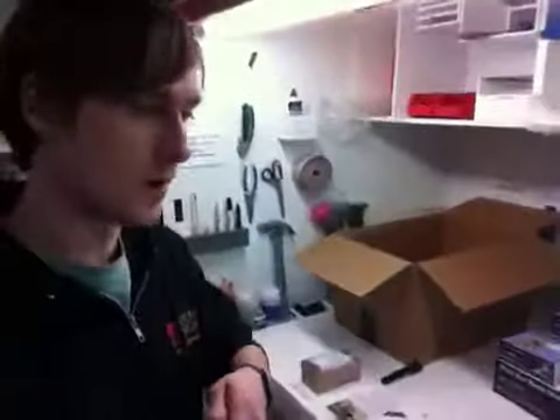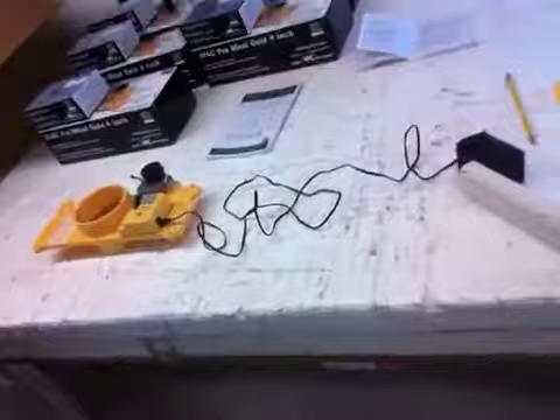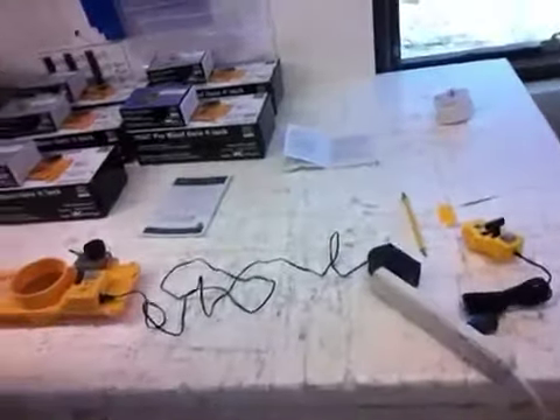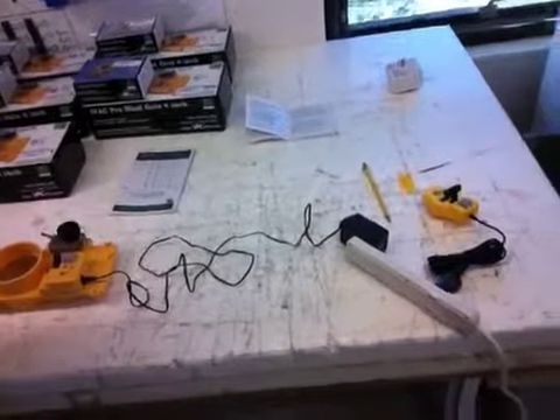Hey Xylem, this is Ben here. I wanted to show you how these blast gates work. I've got them programmed and labeled here so we know what's going on. The basic way this works is: tool turns on, blast gate opens; tool turns off, blast gate closes.